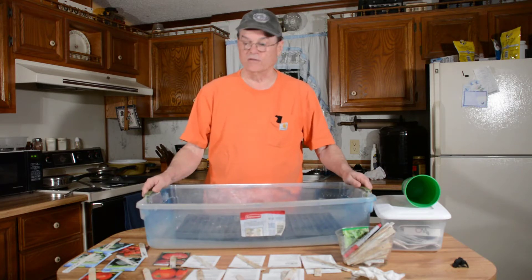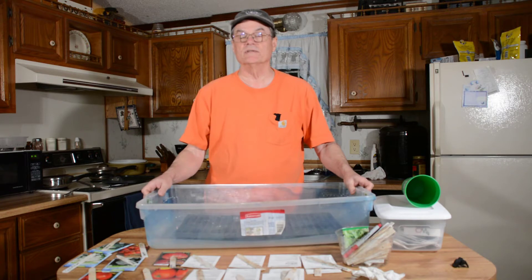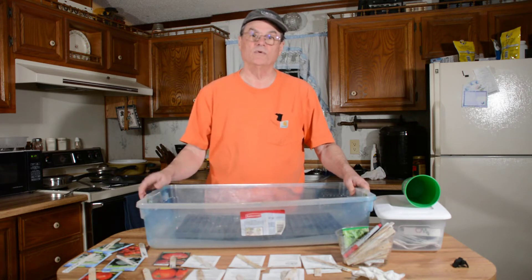We'll be showing that in another video. Anyway, this is Do-It-Yourself with Wayne — it's all about helping you learn how to do things yourself to save money. If you're interested in saving money, subscribe to our channel and we'll help you with that.